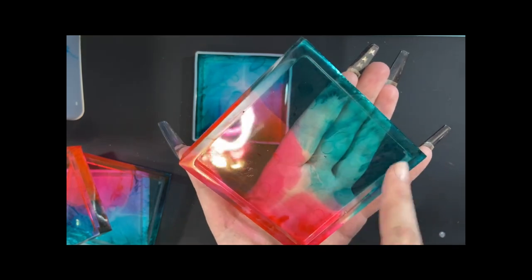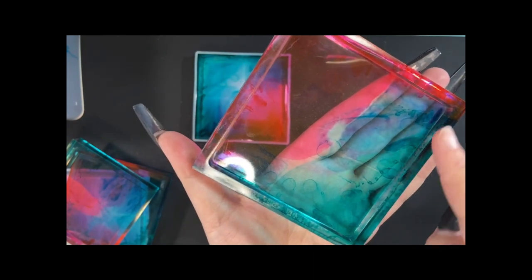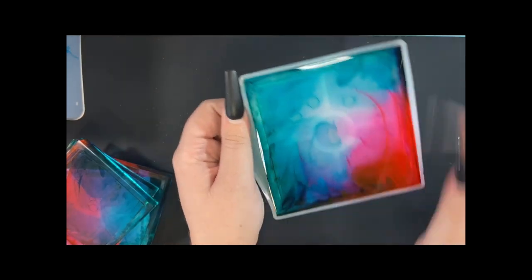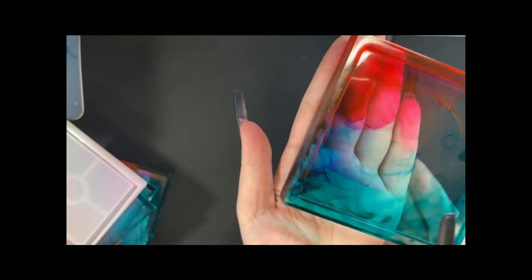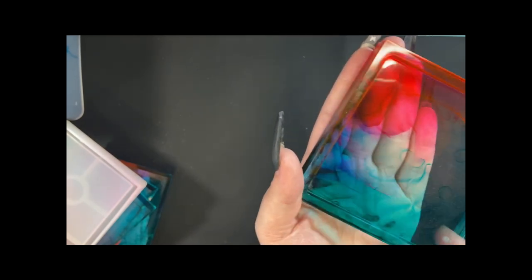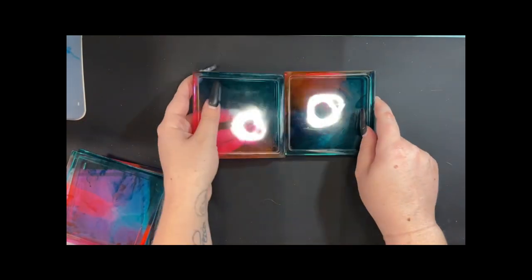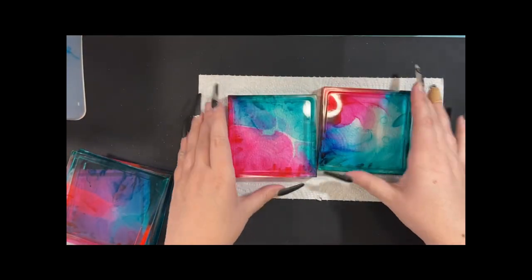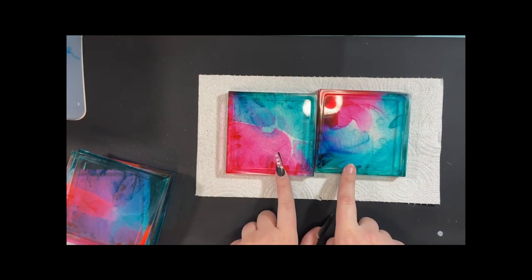I absolutely love making these. Alcohol ink is my favorite thing to use because you can never guess what you're going to get — each and every one comes out completely unique. Although they look similar, each one has different patterns. Like this one gathered up a lot of the blue, whereas this one the blue came up and around. This one did something really cool on the edge where the pink and blue mixed and created a little spot of just purple. Let's put a paper towel down so you can see the colors better — see, that pops so much better. Putting them side by side, you can see the complete differences.